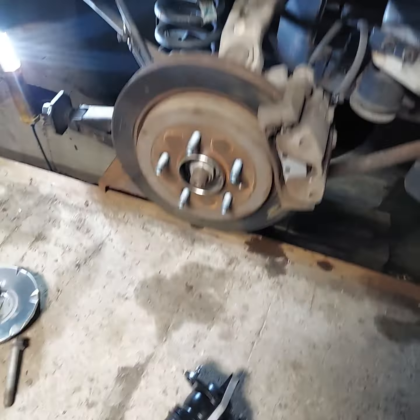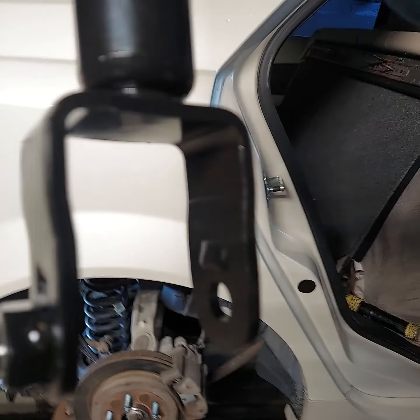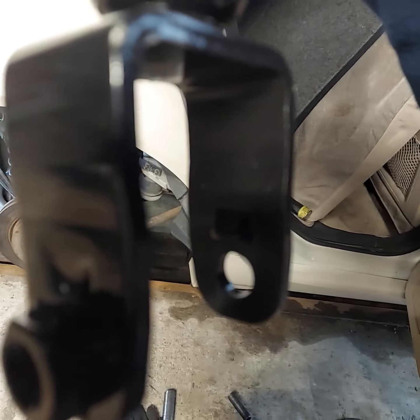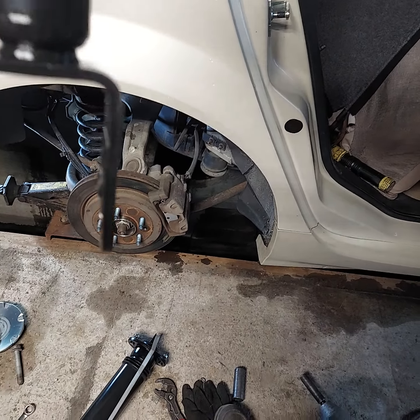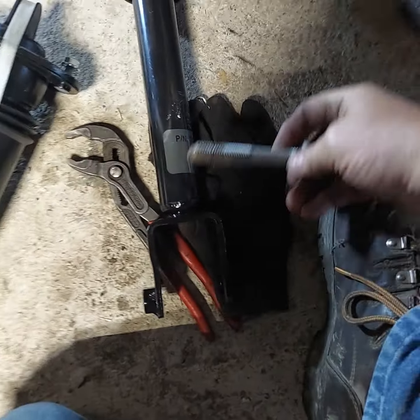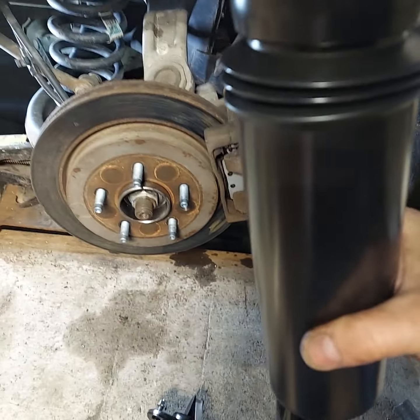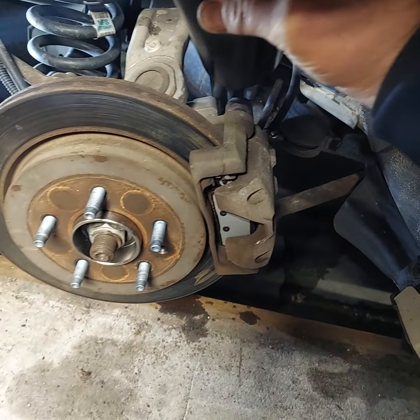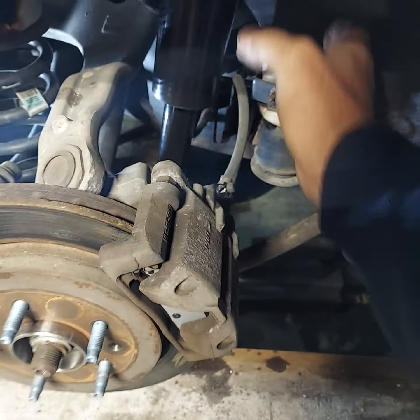The bottom goes in there like this with that welded nut — that welded nut goes toward the rear of the vehicle. Then you've got a 21-millimeter bolt that goes through the lower control arm and the bushing. Set that down in there, push that up in there, and it feels like it's gonna stay — good deal.